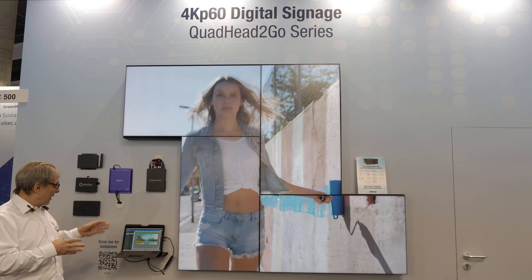For more information, please visit us at our website www.matrox.com. Thank you.